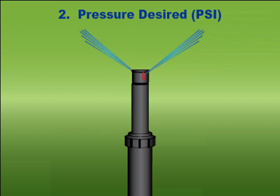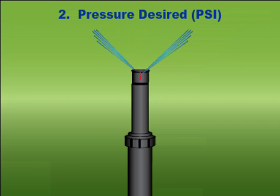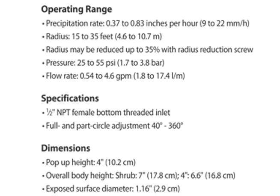What is the pressure desired? 40 to 50 PSI is typical for most sprinkler heads. This can vary by application or job site. Check the sprinkler head manufacturer's literature for the PSI requirements for your irrigation system.